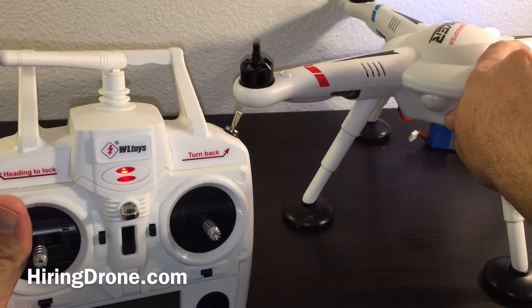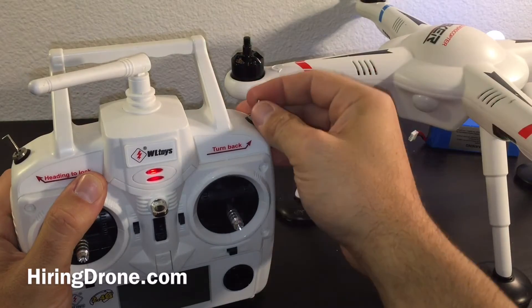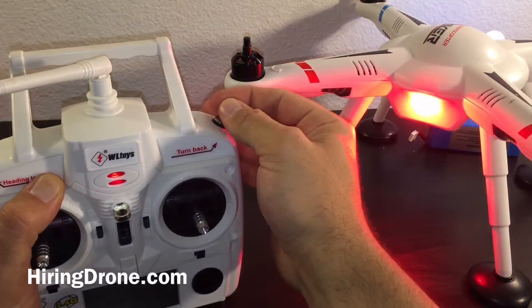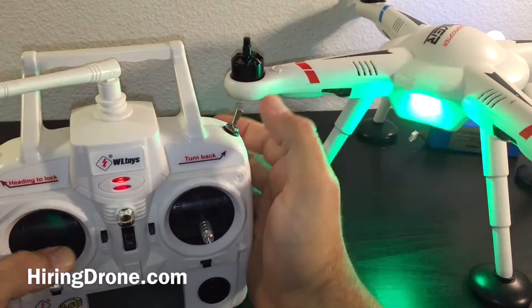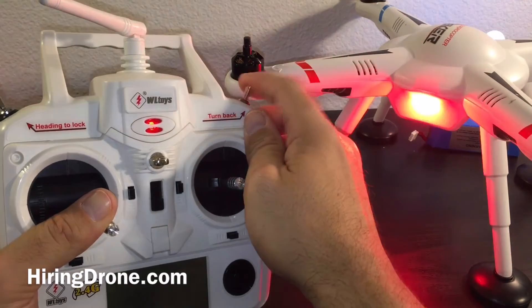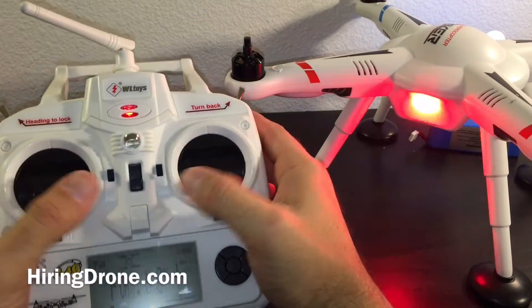Alright, so we'll go ahead and start doing this — we'll move the quadcopter out, pay close attention to the lights. We're going to flip this roughly 12 or more times: 1, 2, 3, 4, 5, 6, 7, 8 — and you'll notice it's now in its green mode. Then we're going to hit it six more times.